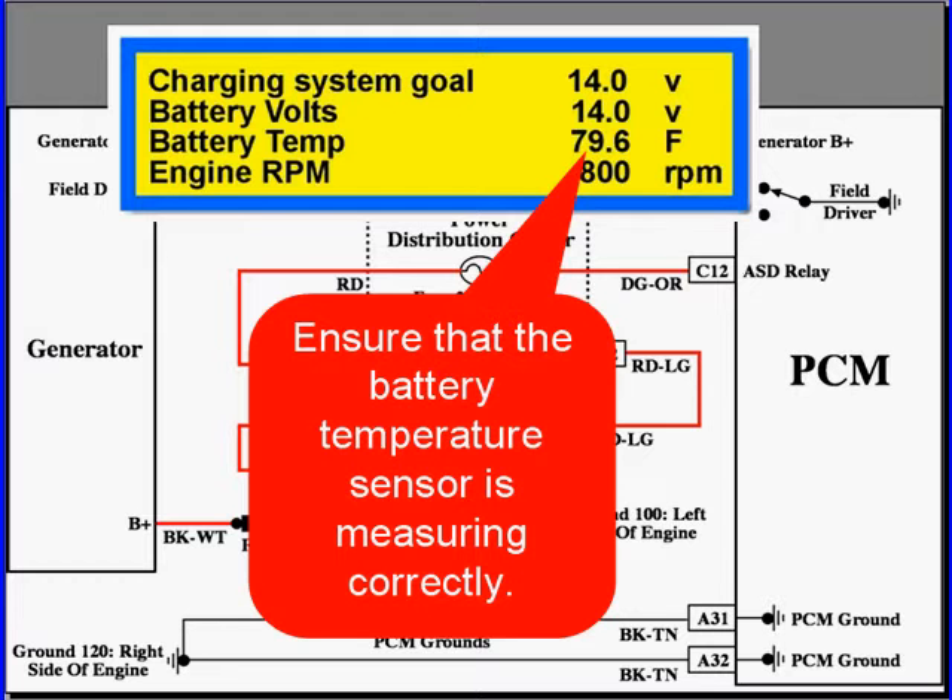But before you do that, you're going to go to scan data and make sure that your scan data is correct — all your IATs, your ECTs — and make sure that it's not bad data going into the PCM.